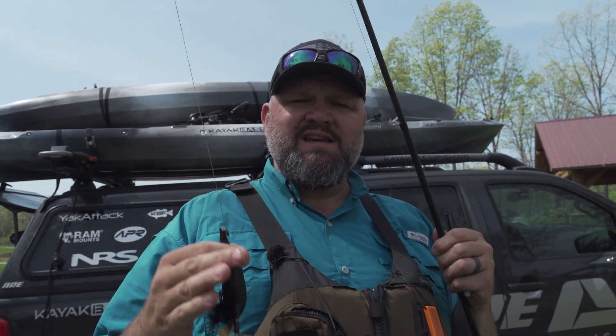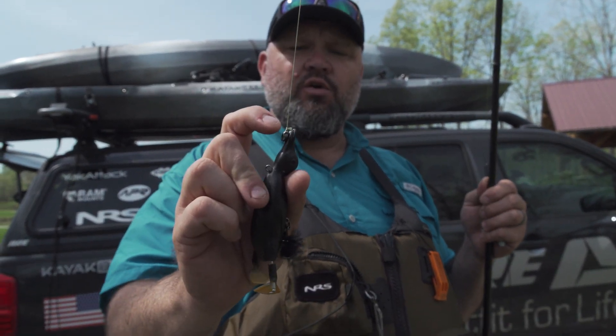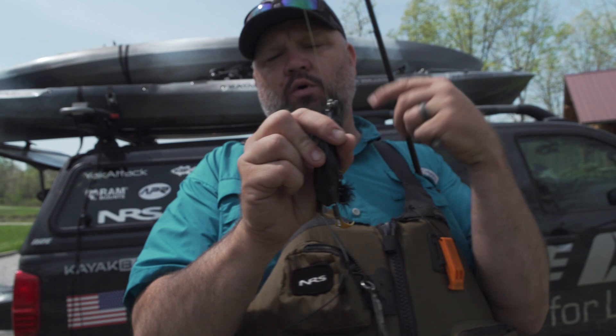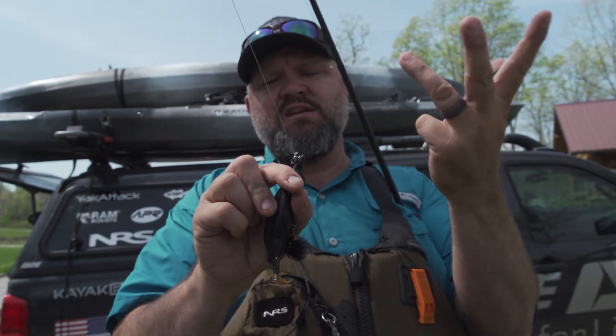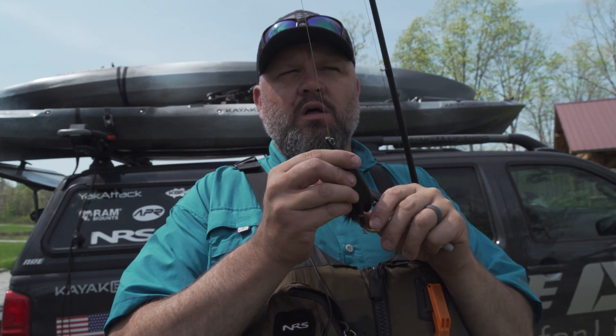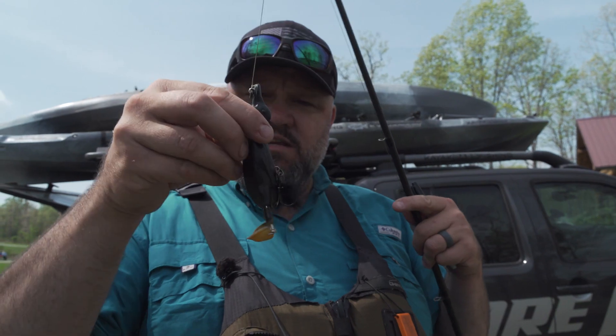I want to make super long casts, especially when I'm topwater fishing. In this case I've got the Suicide Duck tied on. I simply tied it on with a palomar knot and did a double half hitch in front of the palomar knot so that my tag end is facing straight back. I skinned it so that the knot doesn't unravel.